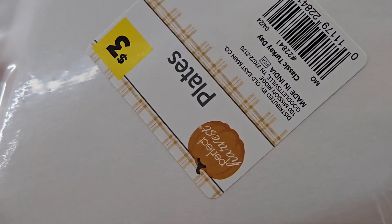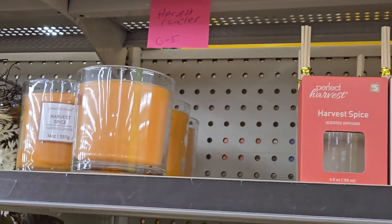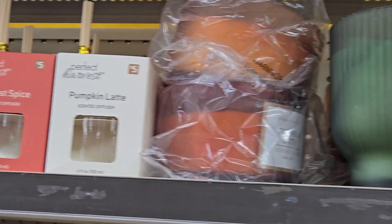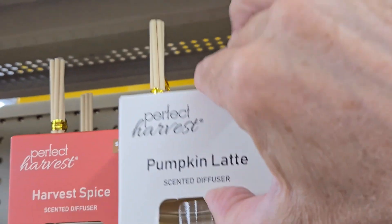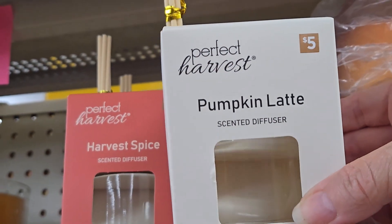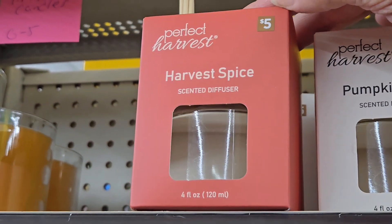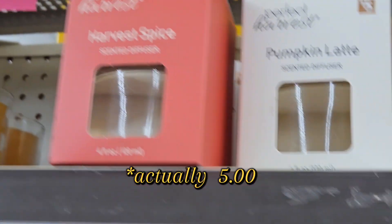They have little sachet scents for three dollars — you get a three-pack. Look how cute these little turkey paper plates are for three dollars, and they have matching napkins. They have candles, including a pumpkin latte diffuser for three dollars — nice to put in a bathroom, dining room, or kitchen.